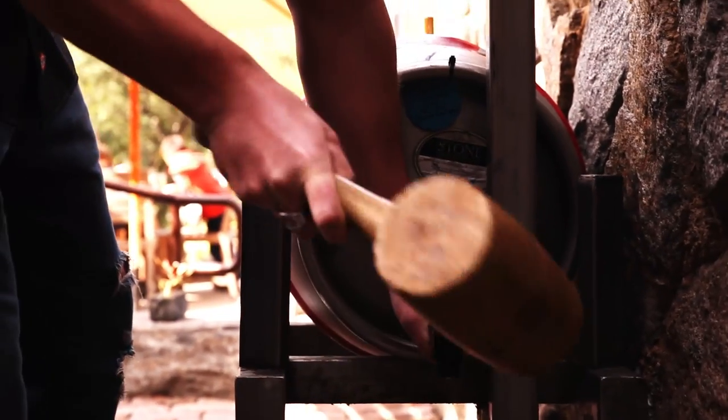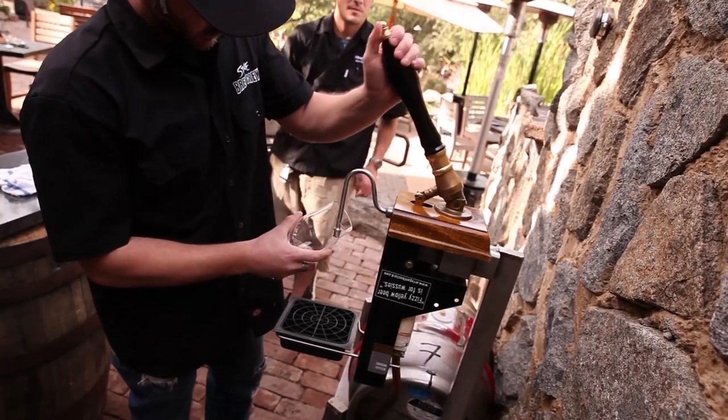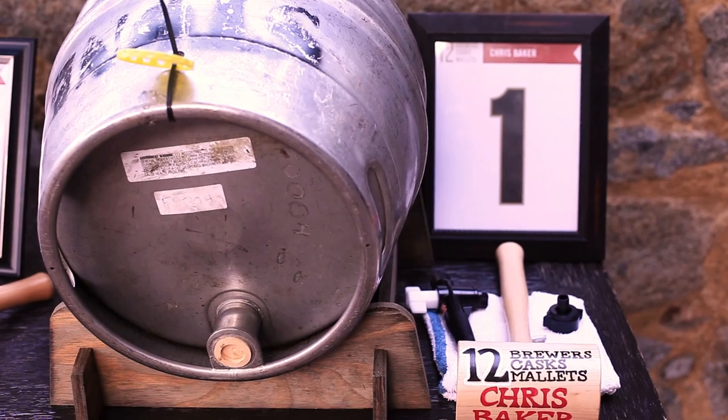The purpose of doing cask is to let us use all of those adjuncts that we don't usually get to use. So we get to use fruits or things that would generally make the brewing process a lot harder, but it would be kind of fun to have in beer. It gives us the opportunity to throw in some random ones and also do small batch tests and see what we really dig.